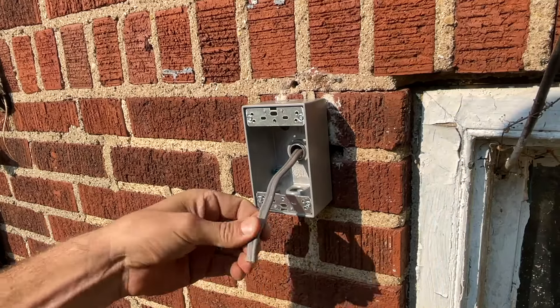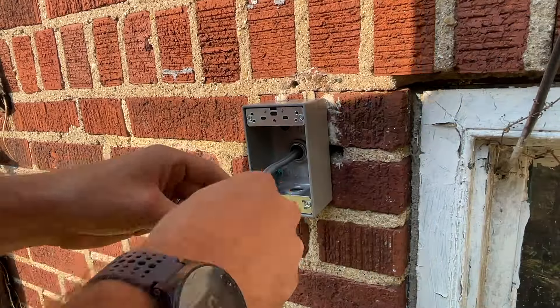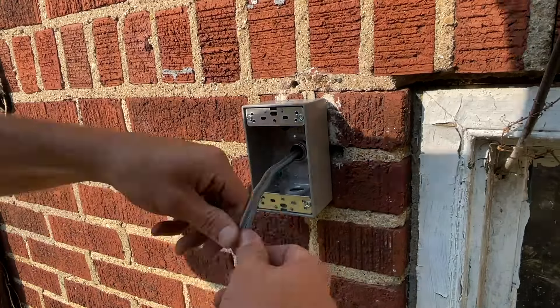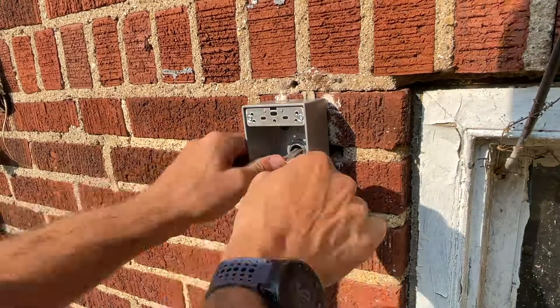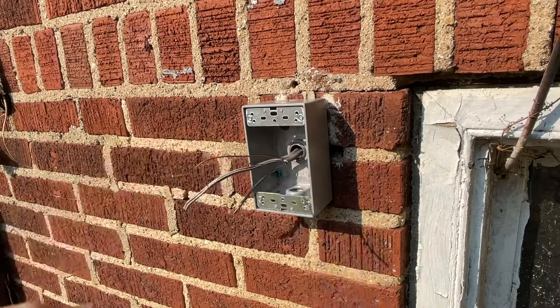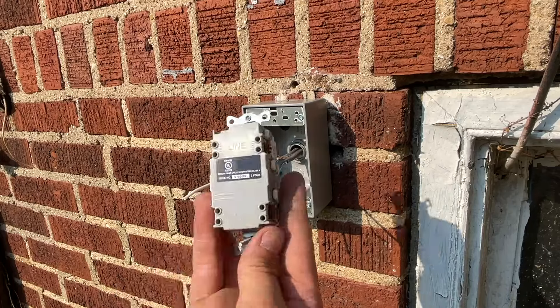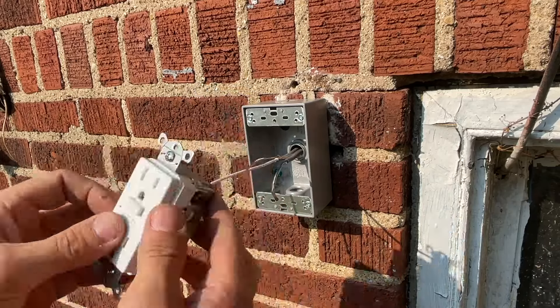Pretty straightforward — I'm going to make sure I have at least six inches of wire and then start to separate out this Romex. Remember, exterior Romex has a little bit more insulation; it encapsulates each of the wires completely.